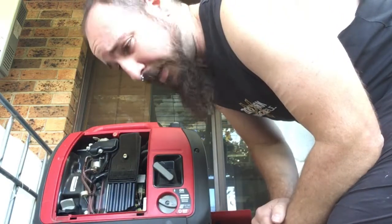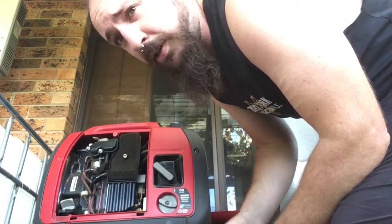You can see it died. I didn't adjust the thing properly, but we'll give it another shot.